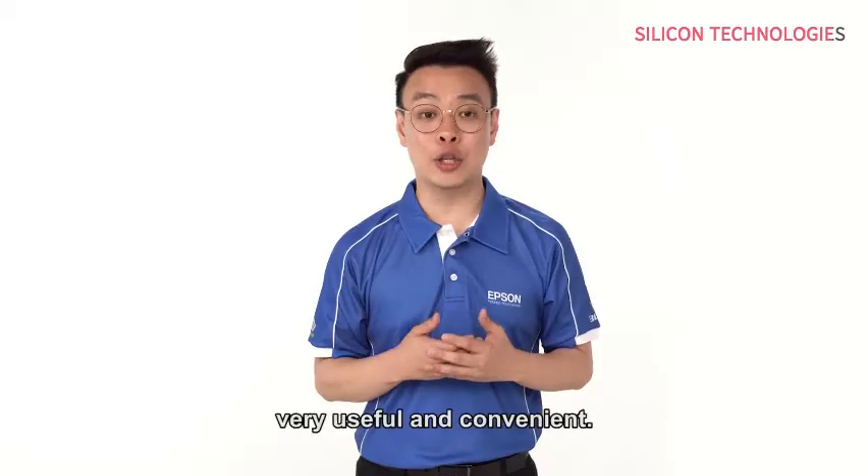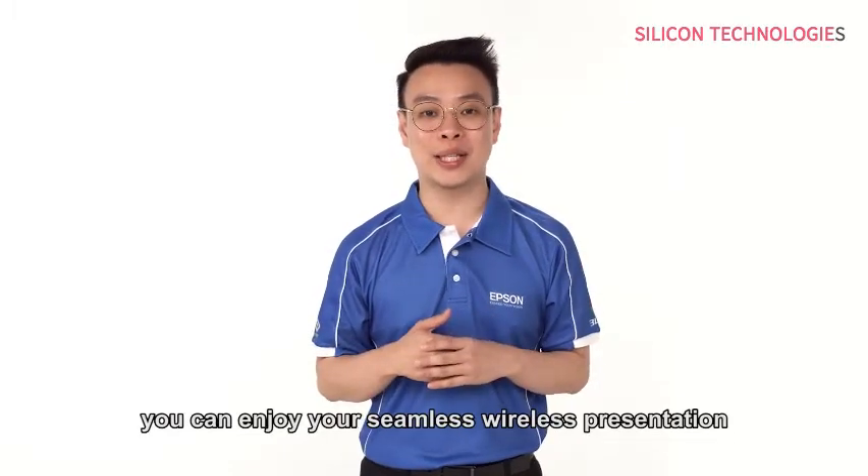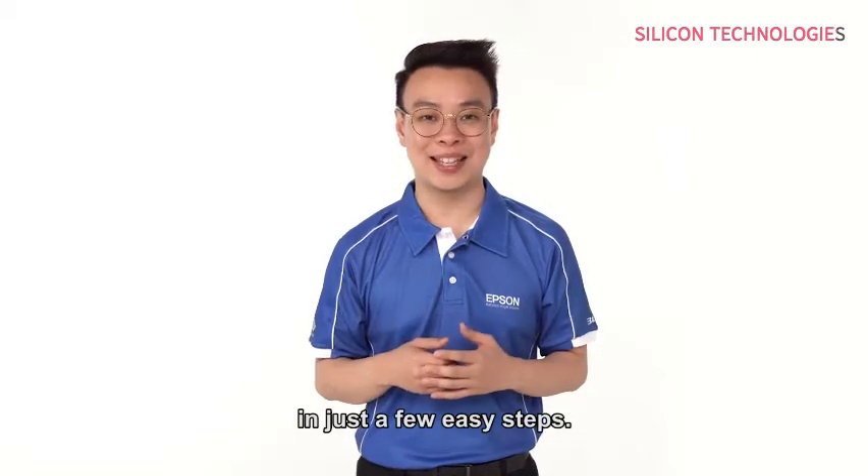I trust that you all find this software very useful and convenient. Now you can enjoy your seamless wireless presentation in just a few easy steps. Thank you.